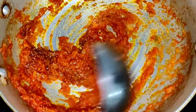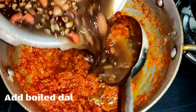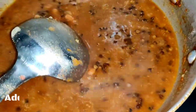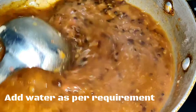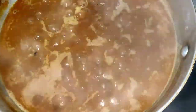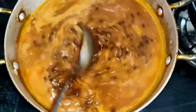Mix well until the masala is ready, then add the boiled dal. Mix well for around 5 to 6 minutes and add some water, because the dal is slightly thick and releases starch. Add water according to your desired consistency.